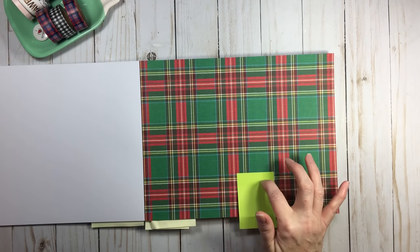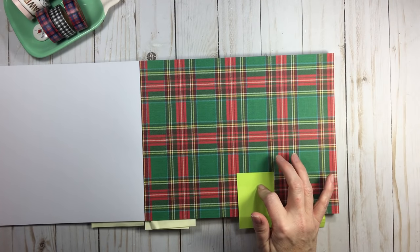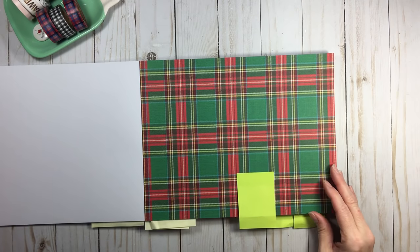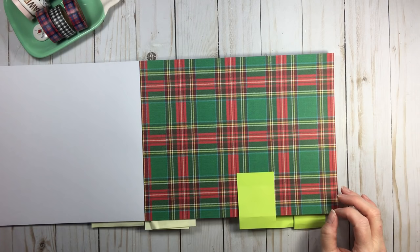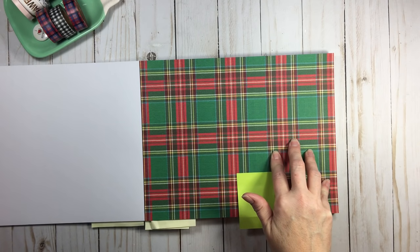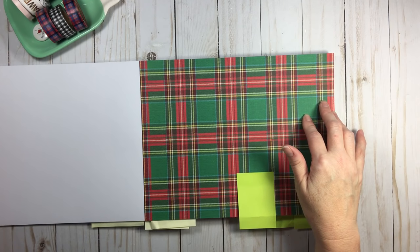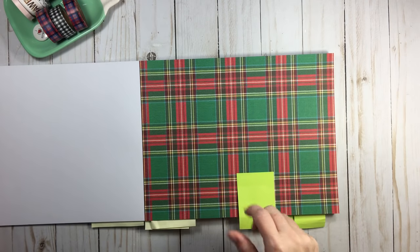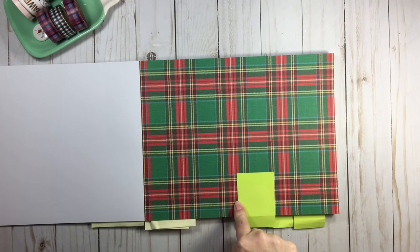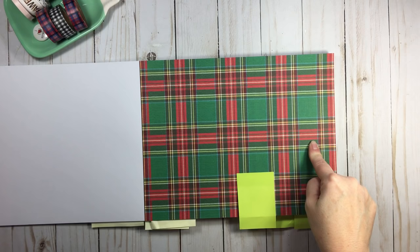Tartans are basically what we think of today as a Scottish plaid kilt. Tartan is known in Scottish culture for their kilts, because that's how they designated which clan they belonged to — each clan has a different tartan design. A quick way to think of a tartan versus a plaid: a tartan is always multi-colored, and what you see on the vertical axis is exactly replicated on the horizontal axis. That is the definition of a tartan.